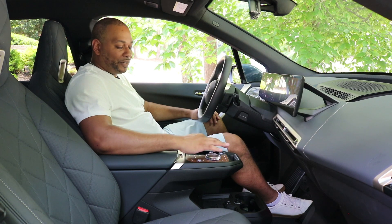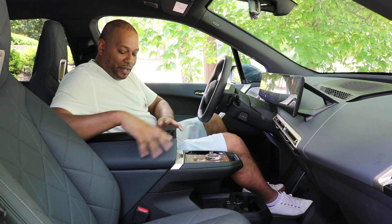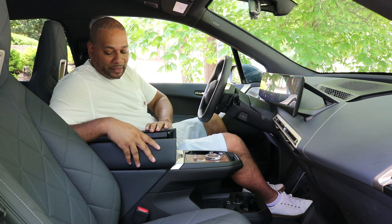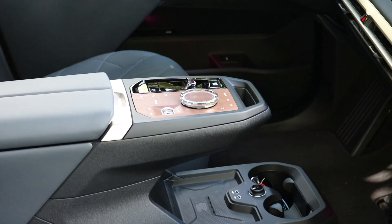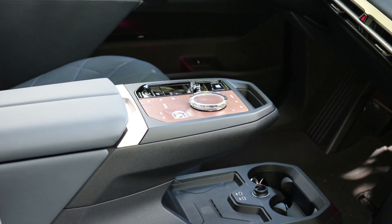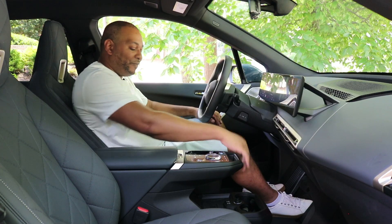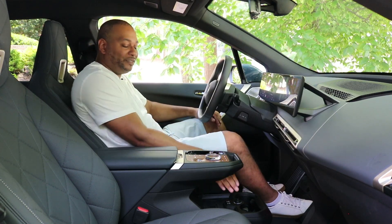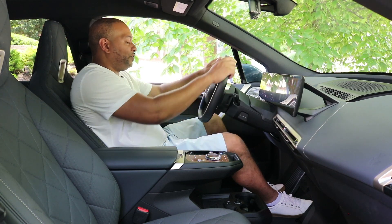Glass controls for your electronic gear selector as well. Bronze accents continue, and then you have storage in between the two seats. On the lower portion of the center console, we do have wireless charging, two USB ports, and two cup holders. You can place your phone in the center console and feed the wire through connecting it to the USB ports as well.